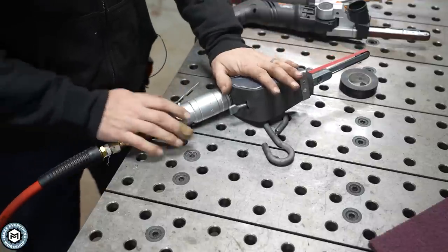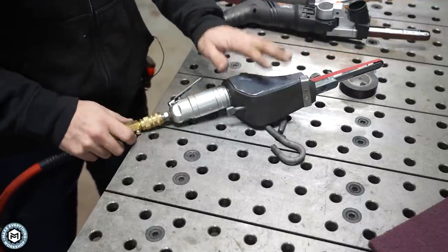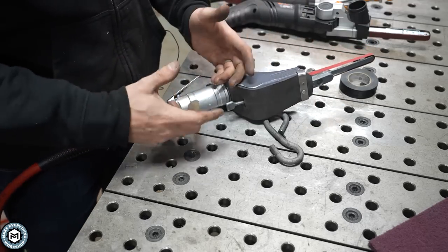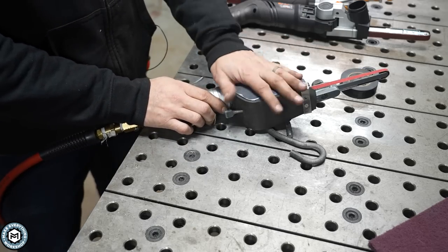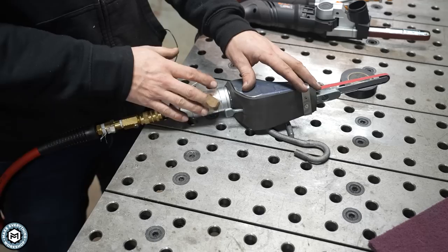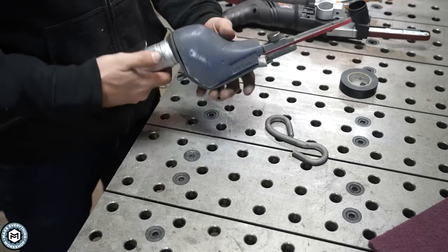You might be able to hear my compressor running in the background. That's something to note about using one of these — they use a lot of air. This is a pneumatic tool, and it's running for long periods of time, not like an impact wrench where you're just taking off a bolt. So you're going to want a pretty large compressor or an extra tank to hold air. I have an 80 gallon, and it does turn on pretty quickly when I'm using my Dynafile.